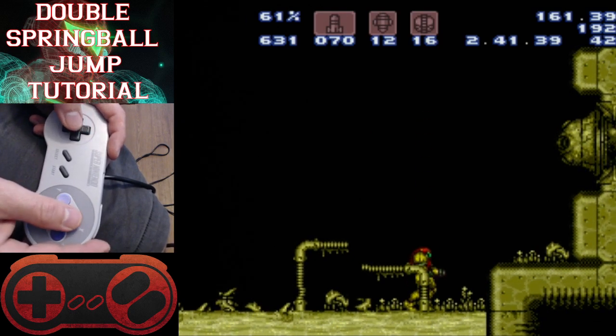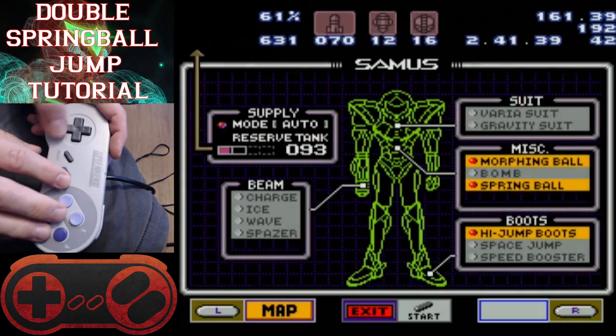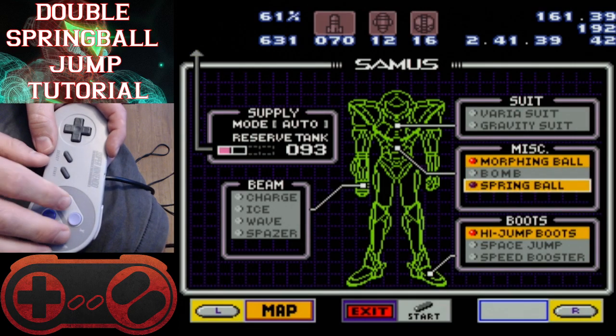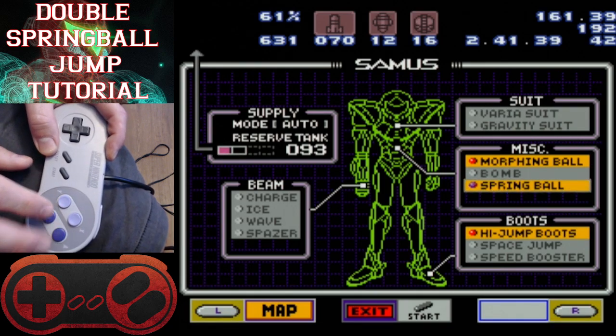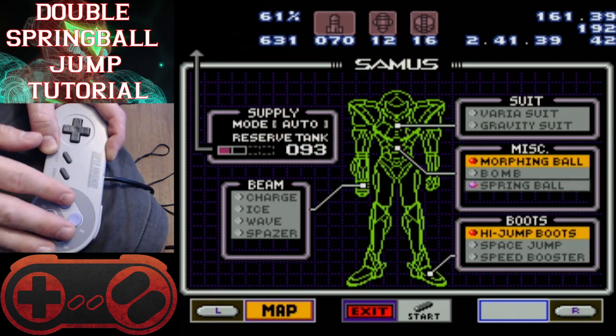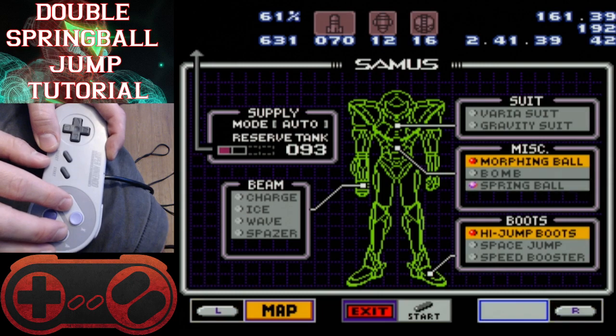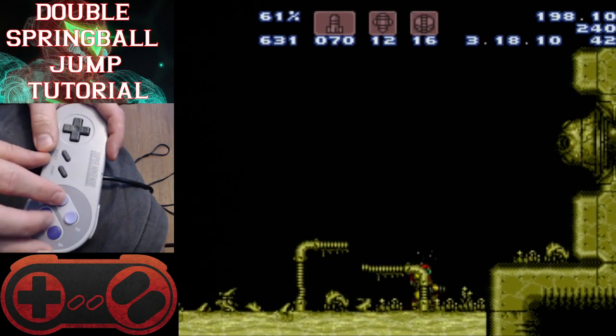But as you can see, that jump was not high enough to escape, so we need to be able to do another one. It basically just involves unpausing and pausing a couple of times so that you can take off spring ball and do another spring ball jump from that first jump that you just did. So here are the inputs that I've recently come to use and that have given me consistent results.